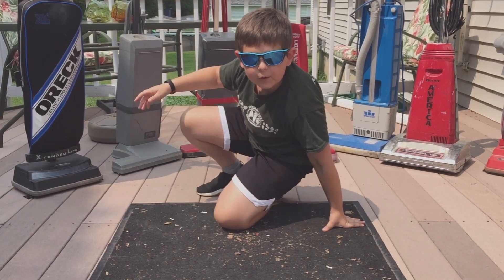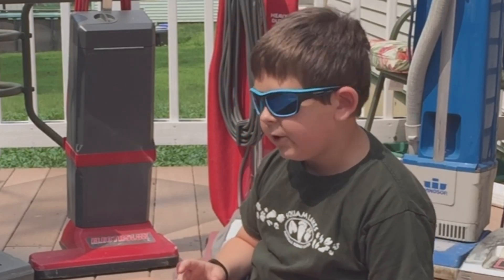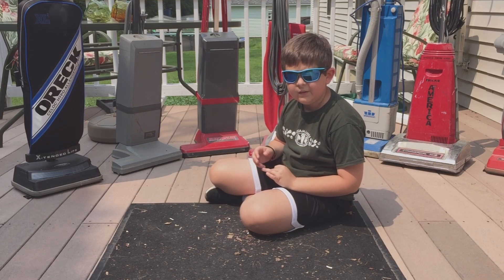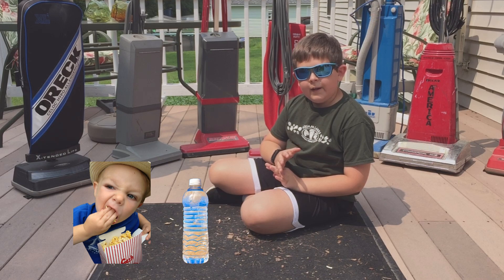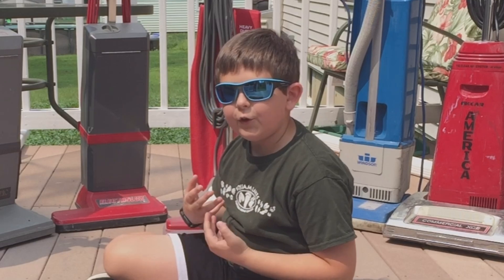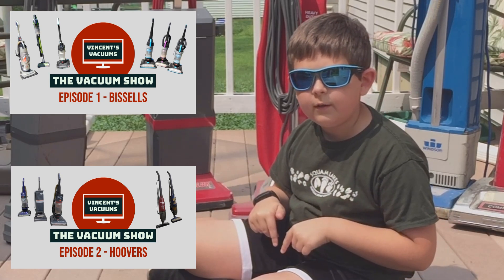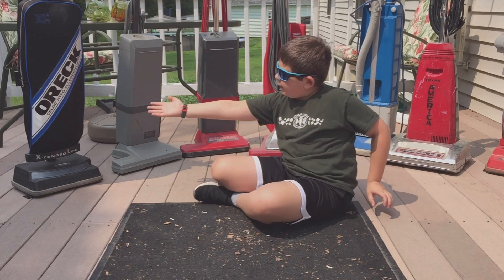Hi everybody, today I'm going to be showing you seven different vacuum cleaners. This video might be 10 to 12 minutes, so grab your popcorn and your drink, sit down, enjoy. This is the third episode of the vacuum show — if you haven't watched the other two, go back and watch those before this one.